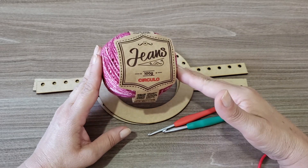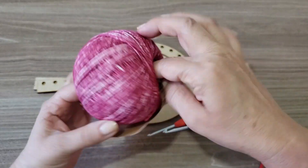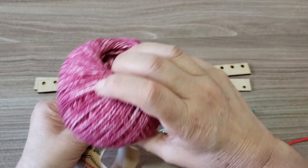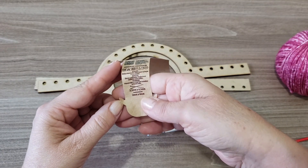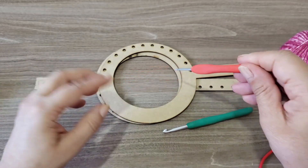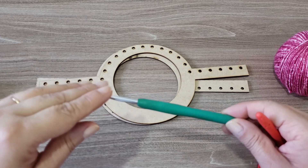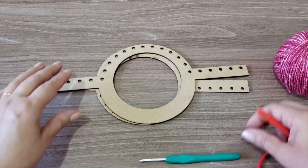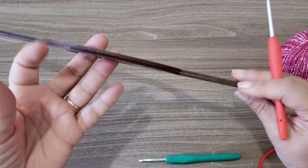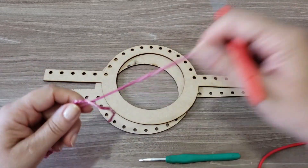Nós vamos iniciar aqui com as duas alças já — a bolsa ela já vai ser feita na própria alça. Na recomendação do rótulo, esse fio é recomendado com agulha de crochê número dois a quatro. Nós vamos usar a de número três para poder passar o fio sobre a alça. E depois vamos trabalhar com a agulha de número quatro e meio, para ficar com o ponto mais soltinho. Porque eu quero fazer essa bolsa com bastante movimento — a única coisa rígida vai ser a alça.